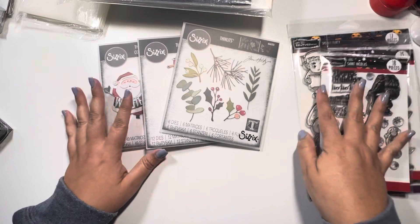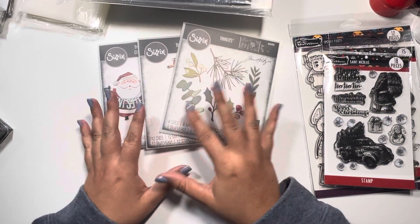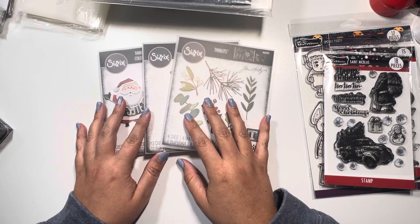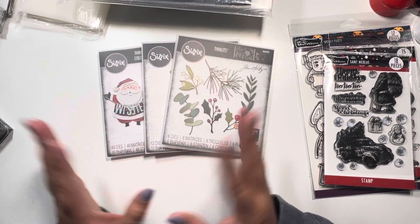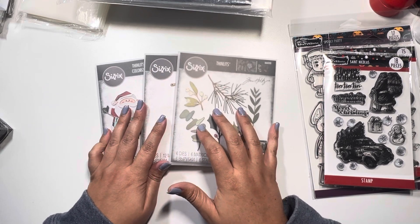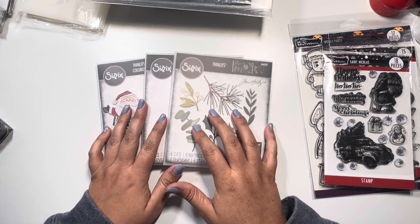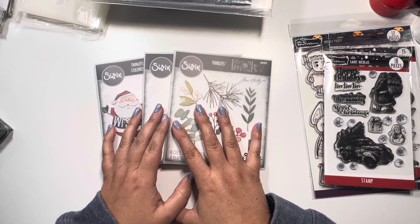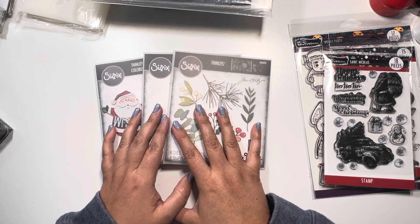What I've discovered — and I'll put all the links to everything I'm using, none of it is affiliated, it's just what I'm using — is that if you have a mountain, not just a stack, a mountain of Sizzix dies that you've been collecting or hoarding, because you could be doing both...